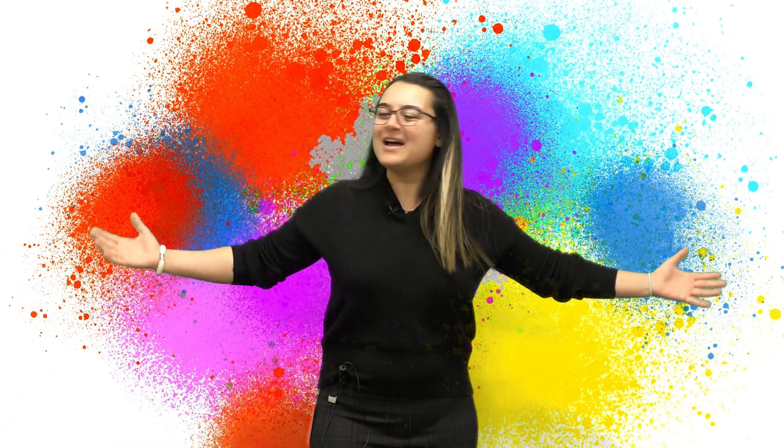My name is Talar. Welcome to the new Ink Drops. I have a lot to show you, so come on, let's go.